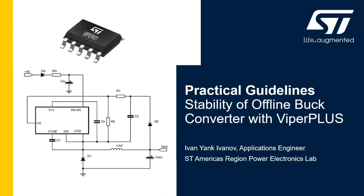Hello, my name is Ivan. I am an applications engineer with STMicroelectronics and today I want to talk about stability of offline buck converters with VIPer Plus switchers. I want to give you practical guidelines on how to verify your prototype, make sure there's nothing wrong with the switching activity, that it can work in the full input voltage range, and that it can deliver the full output power it's designed to do.